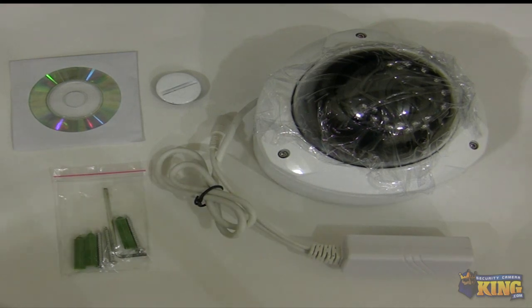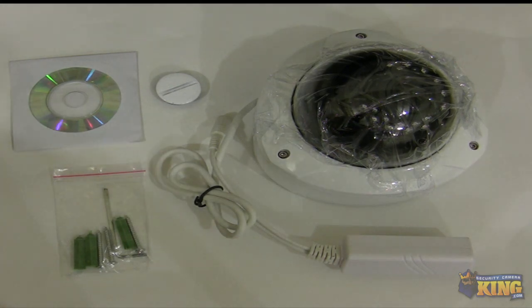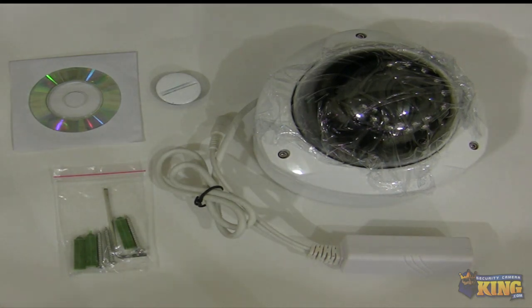This is a quick look at our IPVD-LX-2MP-IR50-L2812. This is a brand new line of LX series IP cameras, and I'm going to be showing you some of the things that come inside the box, how the camera looks, and some of the features.